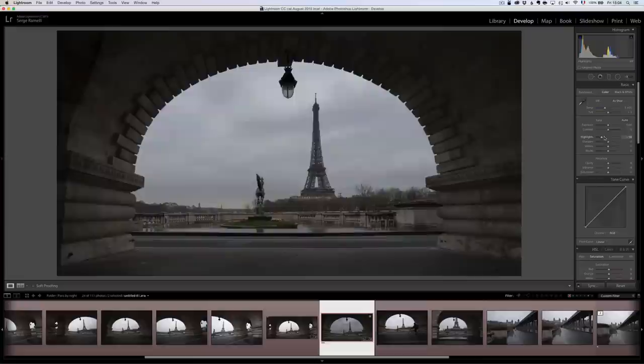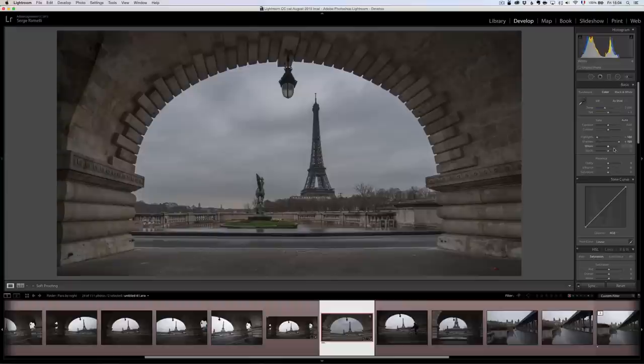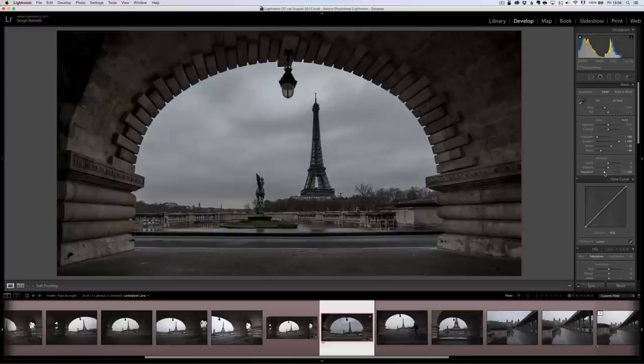Now I'm ready to retouch. I'm going to use my regular workflow. I'll bring down the highlights — look, it brings back all the details in the sky — then open up the shadows, and set my black point. I want this to be very dramatic. I have this rule: if the colors are boring, go black and white or very close to black and white. So I'm going to hold down the alt key, move my black slider to crush the blacks, and then set the whites. I'm going to desaturate the photo about halfway — kind of like not black and white, but not color.